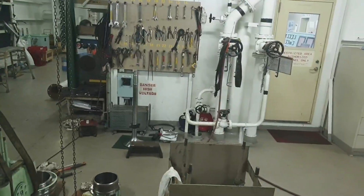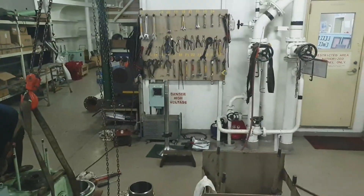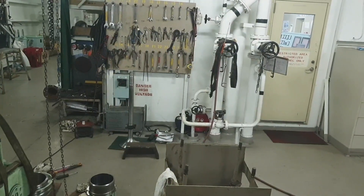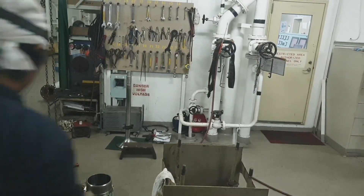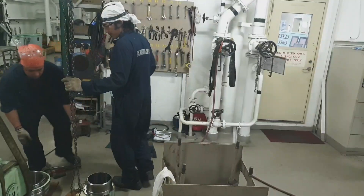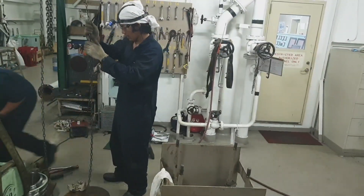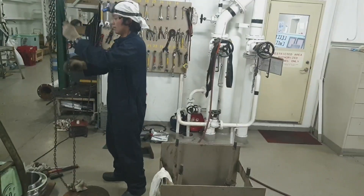Welcome back to my channel, this is JB23 Vlog. This is the continuation of our exhaust valve overhauling video.